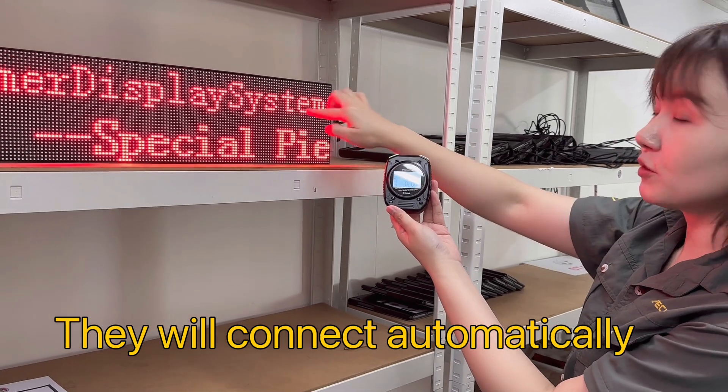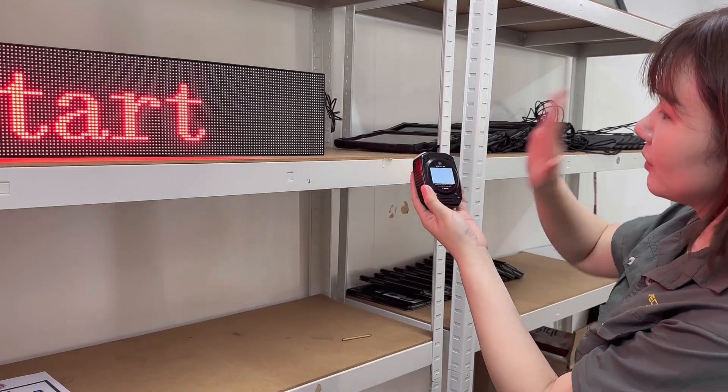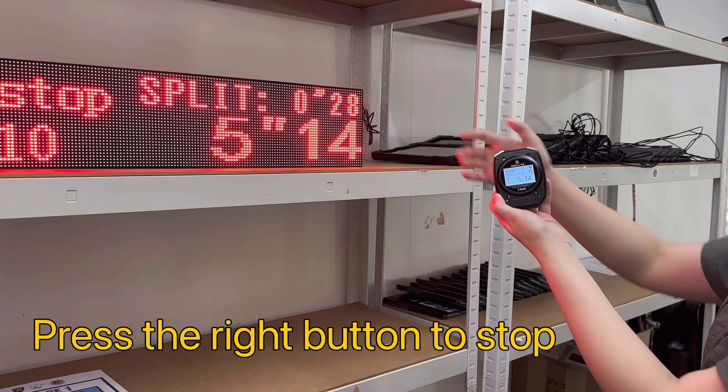When you see this, press start. When you press stop, you will see the split time.